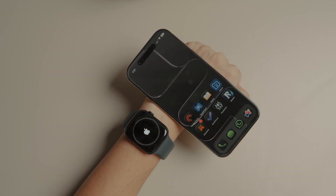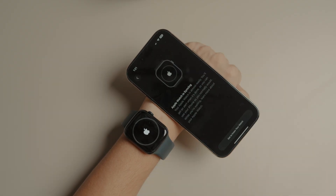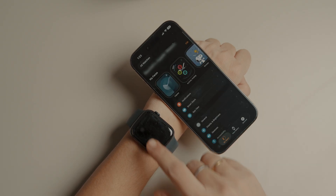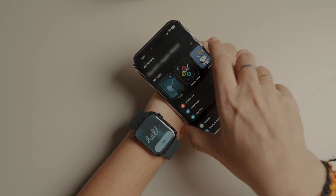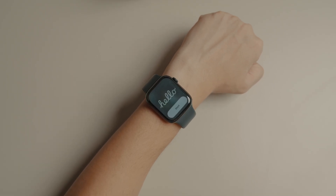Tap Continue on your iPhone and wait a few seconds — your Apple Watch will start syncing. Once you reach the Apple Watch syncing screen, you can exit the Watch app and keep using your iPhone as normal. Your Apple Watch will finish syncing in the background and notify you when it's done. That's how you pair your old Apple Watch to your new iPhone if you have access to your old iPhone.